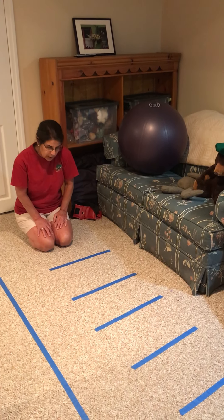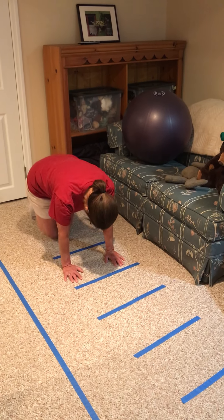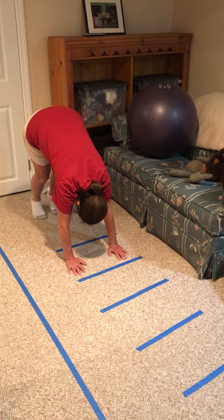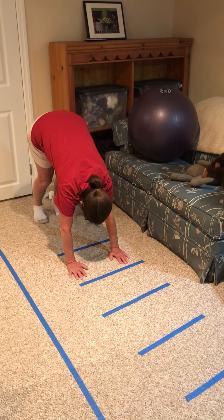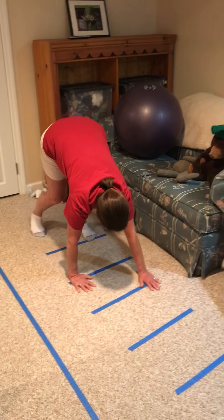The first thing we're going to do is work on going up into our downward dog, which I know we've all done together. We're gonna push up into our downward dog. Now I'm gonna try to move my hands and my feet along these blue lines in a bear walk.